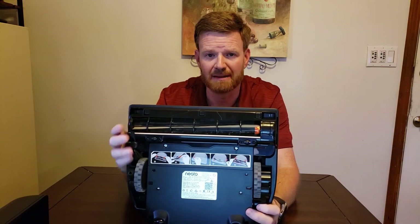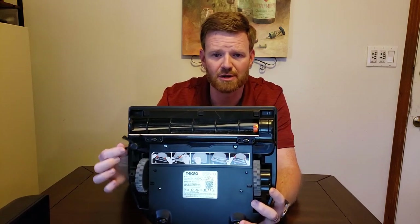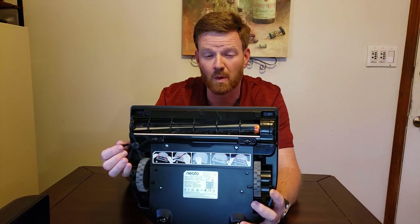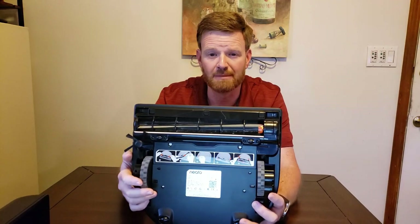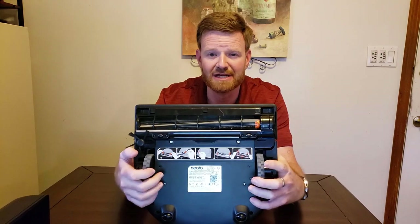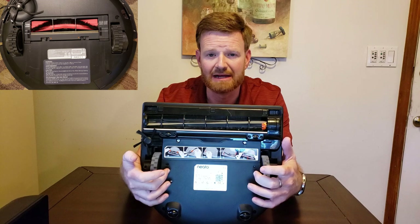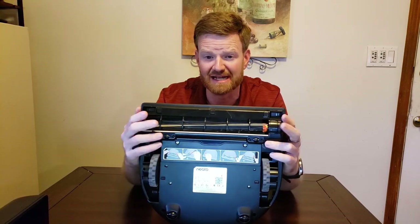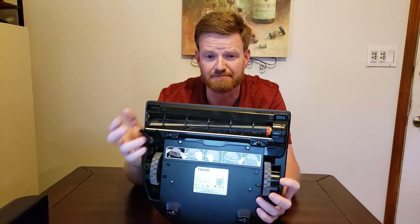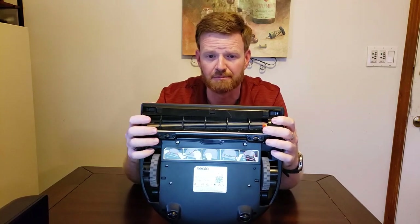The D7 and D6 come with a side-spinning small brush that helps get debris from the edges of your room. Most round robots have the roller brush between the wheels, which makes it a challenge for getting stuff at the edges — that's why a lot of them have side-spinning brushes. This robot has both the side-spinning brush and the longer brush bar.